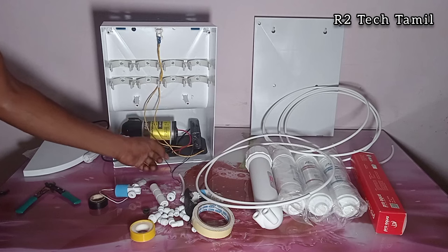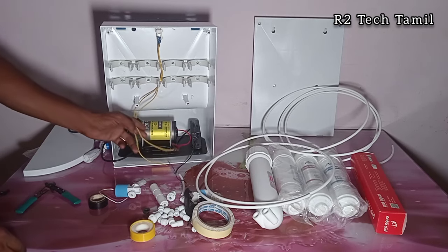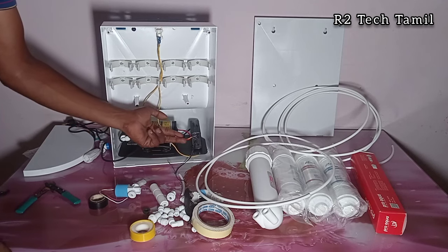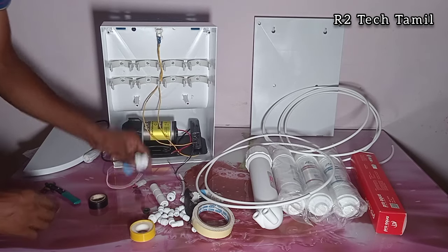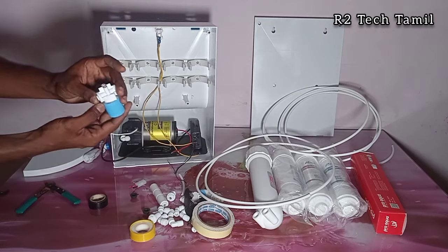This is the connector for the pump, and the power is cut in; we will connect directly to the power. We will connect with a total of 8 wires: SMPS, pump, float, and SV — the solenoid valve. Total 8 wires.